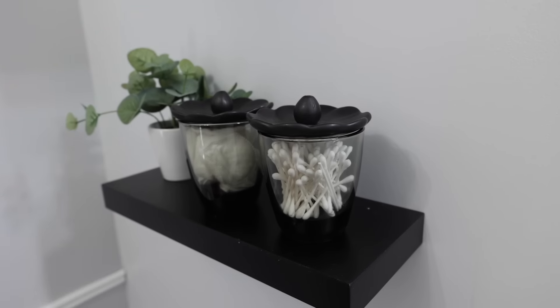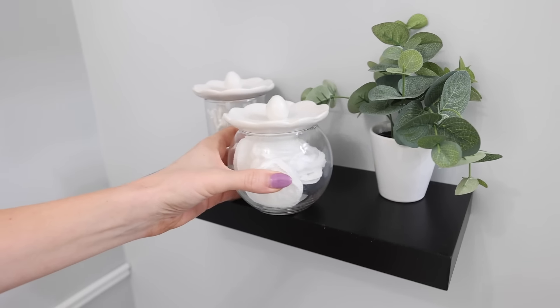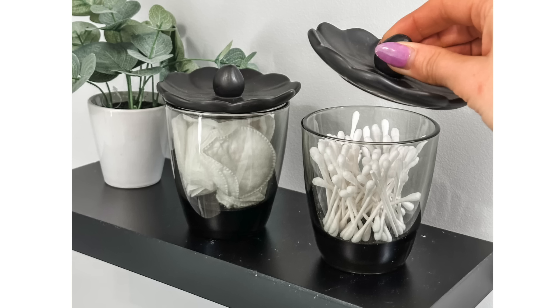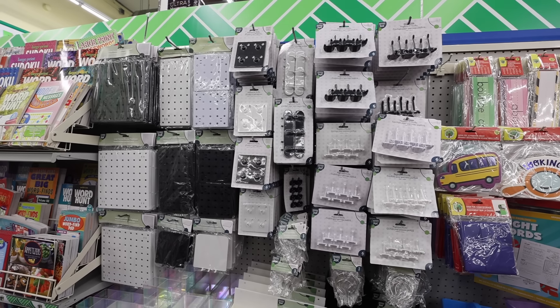I am just so sick of making decisions sometimes. It's so nice to have somebody guide you along the way and just make you feel inspired. Let me know in the comments which of these jars you like best. Combine them with different bases to feel more organized and beautiful in your bathroom.